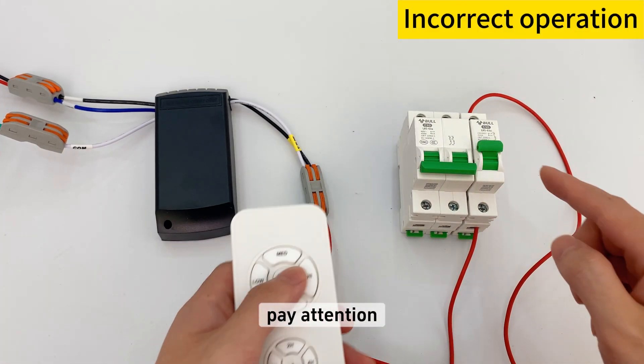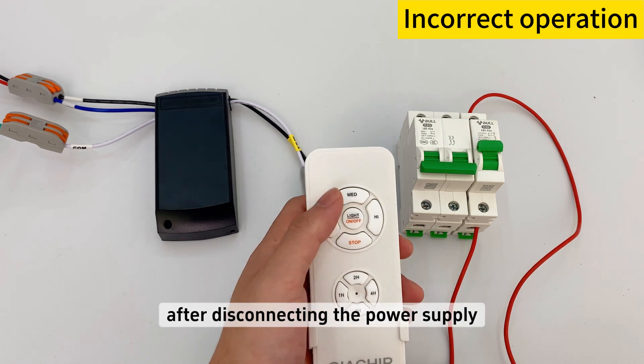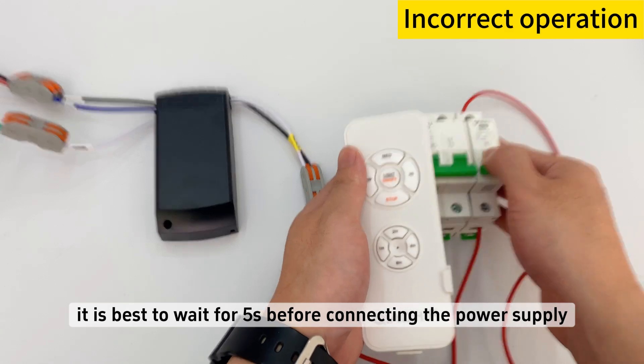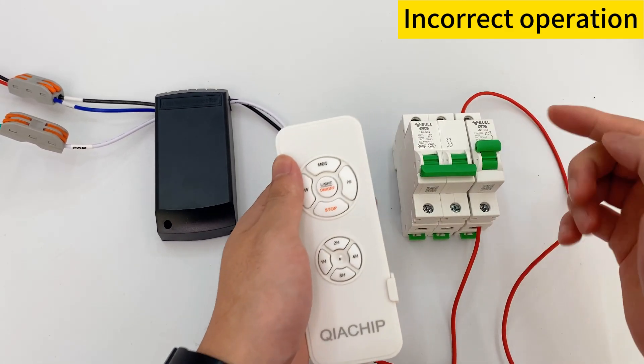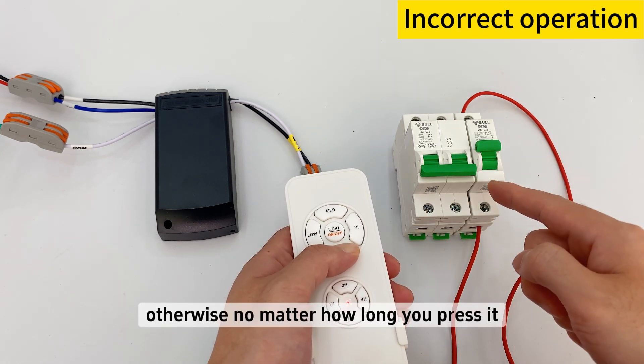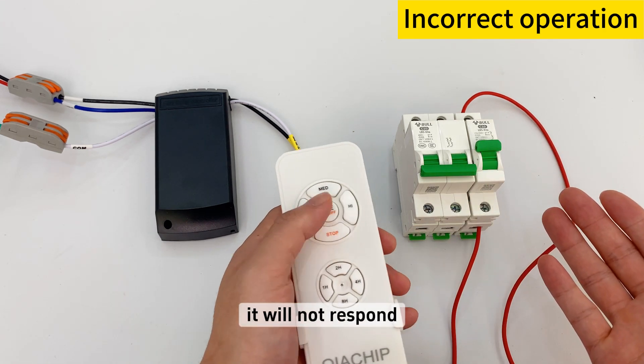Finally, pay attention: after disconnecting the power supply, it is best to wait 5 seconds before reconnecting, to let the device restart completely. Otherwise, no matter how long you press the button, it will not respond.